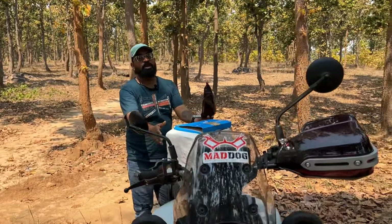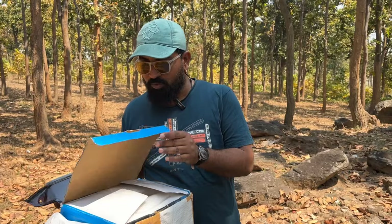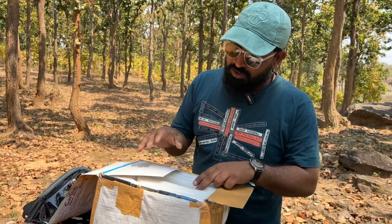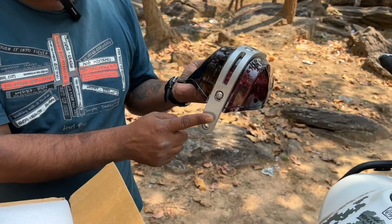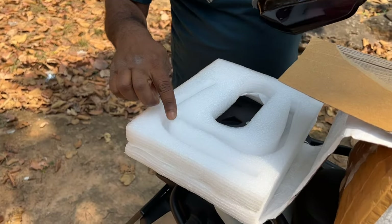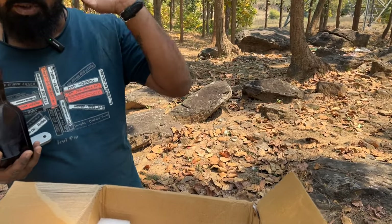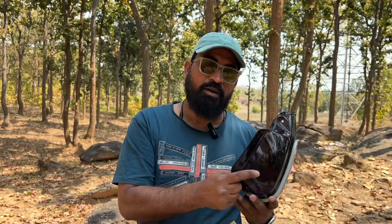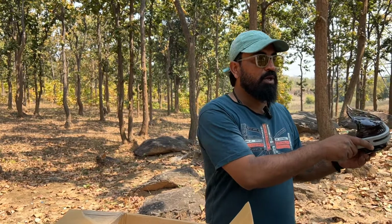Let me first show you what comes in the box. This box is already opened so I can't show you the unboxing, but I'll tell you what's inside. There are left and right pieces — both are different shapes, so you cannot swap them. Whatever fits on the left side goes on the left, and the right side goes on the right.